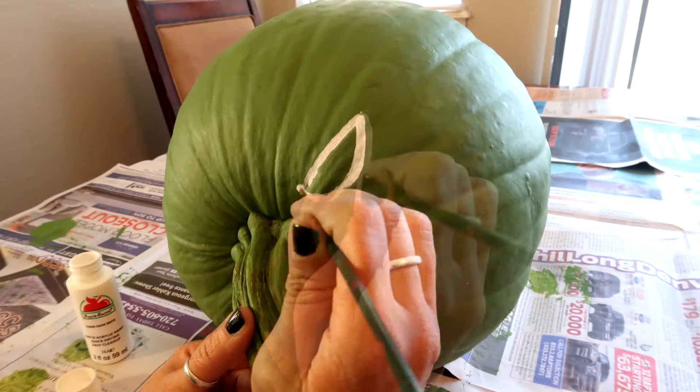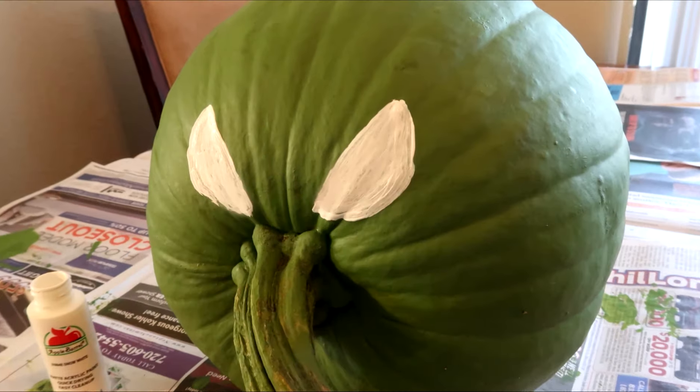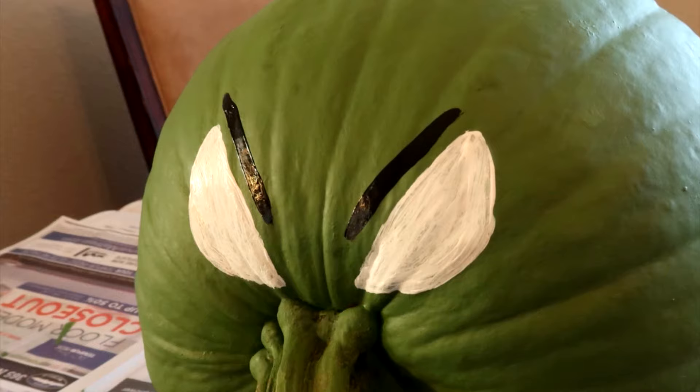Like an ugly witch nose. Start painting the eyes at a downward angle so it makes the witch look more evil, and then just do little slashes for the eyebrows.